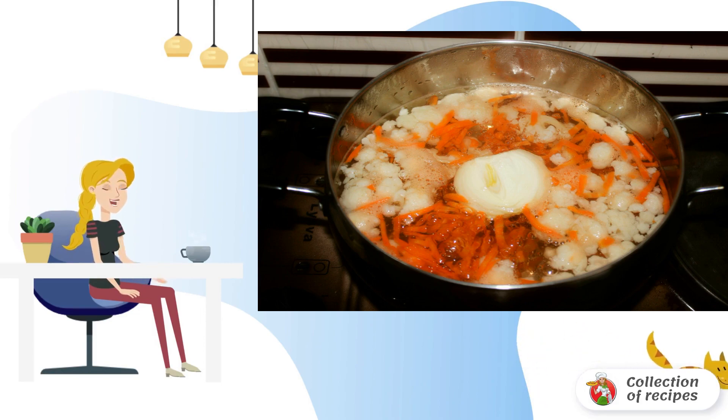We scald the squid, cleaned of the entrails with boiling water, then fill it with cold water and remove the film. Cut the squid into small pieces. We pluck the antennae from the shrimp and rinse with water. Mussels are cleaned of inedible elements.